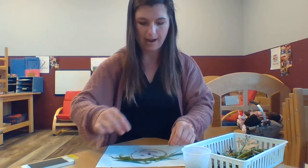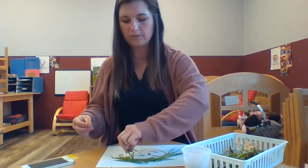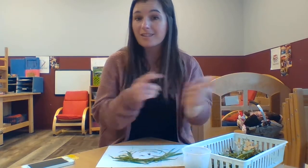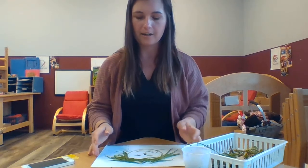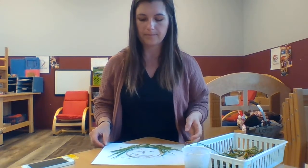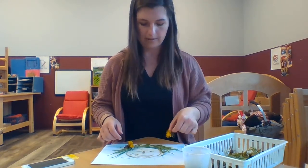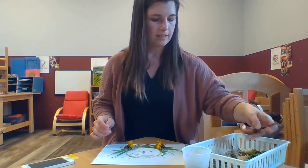Springtime is an awesome time to go outside to find things to use in art pictures. There are so many new flowers and things growing on the ground — little leaf buds that you can use in your picture. I have my person's hair now. Next I'll put some flowers — this will be a girl — I'll put some flowers in her hair. And I'll use a leaf too.